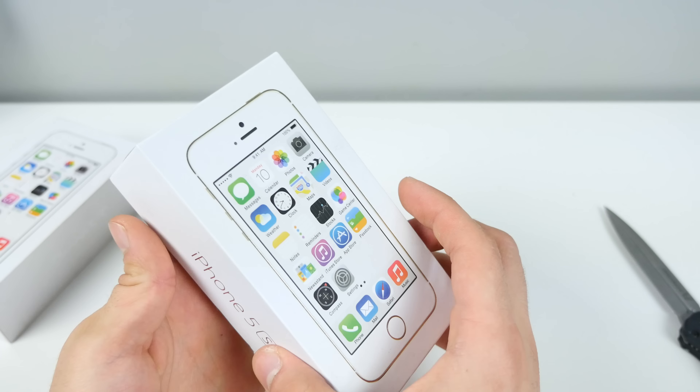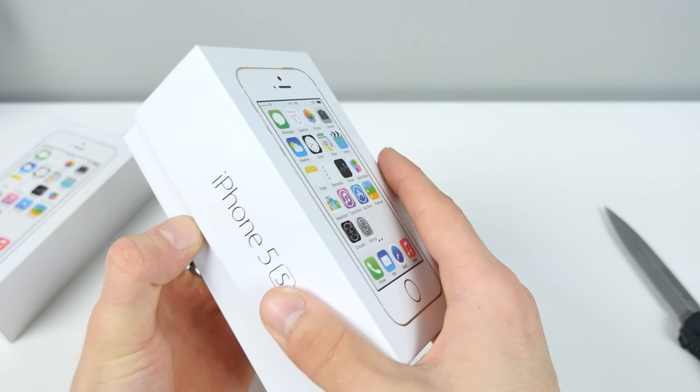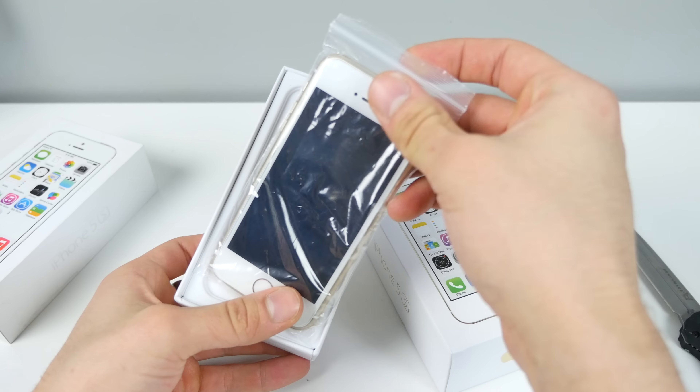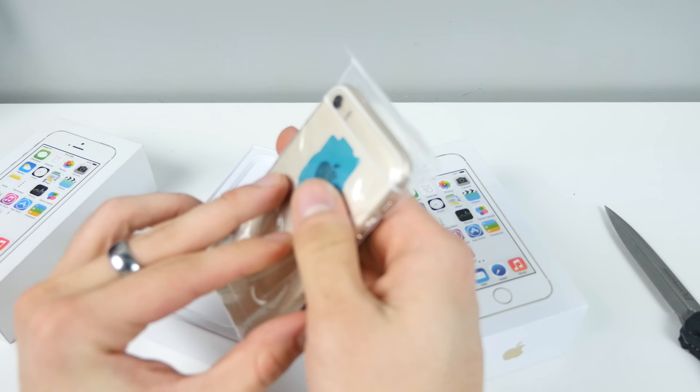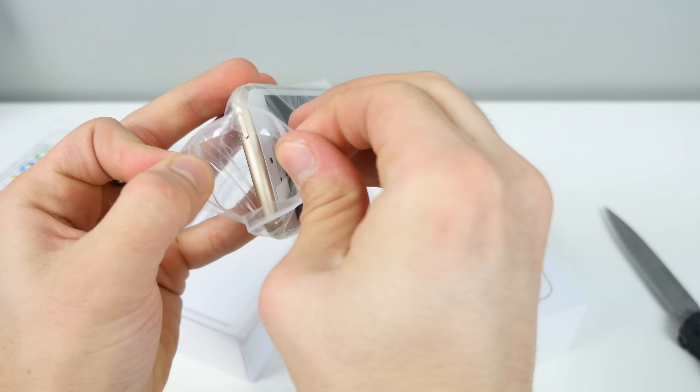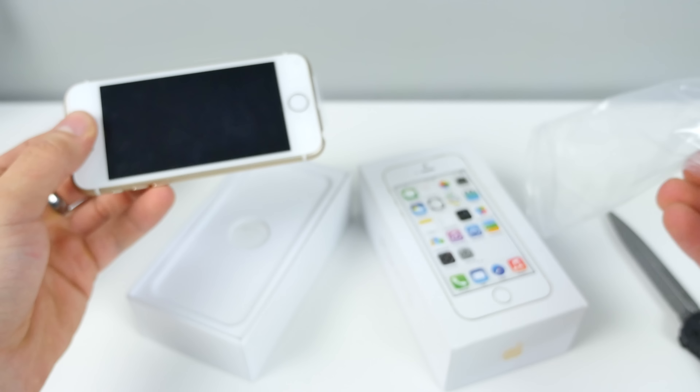Wait a minute. iPhone 5S — I thought I ordered an iPhone SE. A little baggy on it, interesting. So let's get this guy out of here. It looks like Apple's changed their style up a little bit, right?